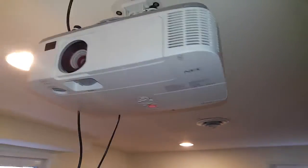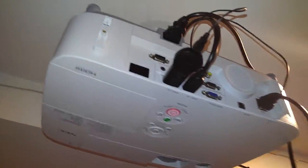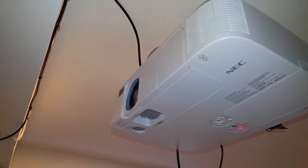So now I have the NEC, and it's great. It's a business-class projector — not a home theater one — but it produces a very bright image with very good color reproduction.